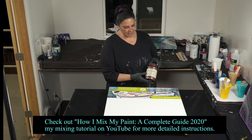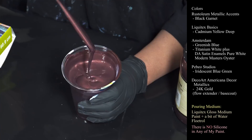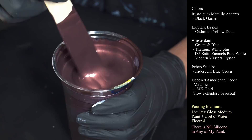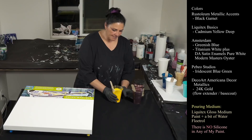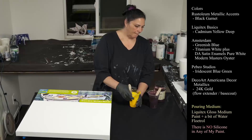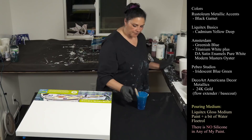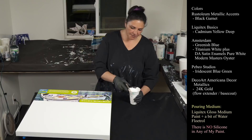Tonight we are using our Rust-Oleum Metallic Accents in Black Garnet. I love this color. So I'm trying something very different for me tonight and I think it's going to turn out really, really neat. The next color we're using is Liquitex Basics Cadmium Yellow Deep, which is kind of shocking to me but I think it's going to turn out really cool. We also have Amsterdam Greenish Blue here, which I really love this color. I realize I say that every time we use it, but it's true. This makes me very happy.